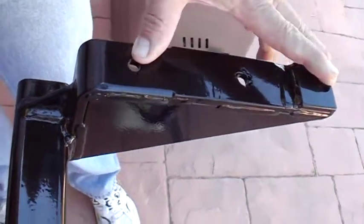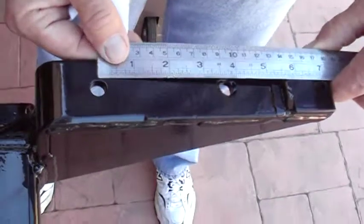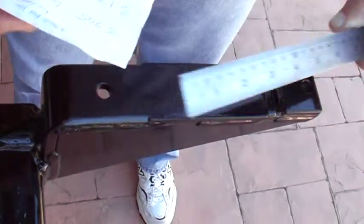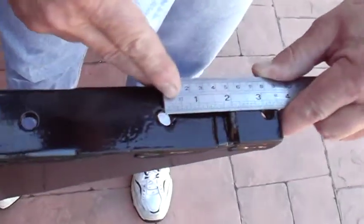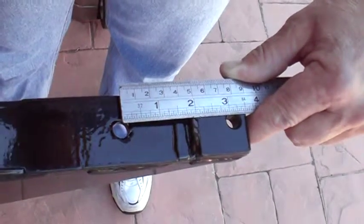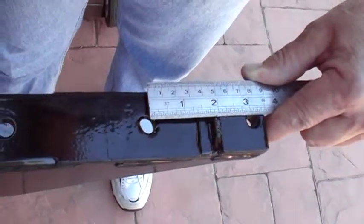Between the first and third hole it's six and seven eighths. Between the first and third hole, it's 6-7/8. And between the second and third hole — I'll throw this one in anyway — in decimals it's three point one three zero. That's 3.130 between the second and third hole.